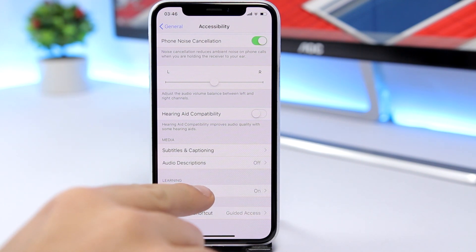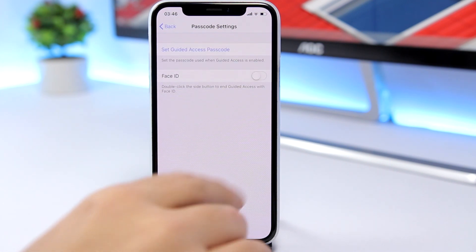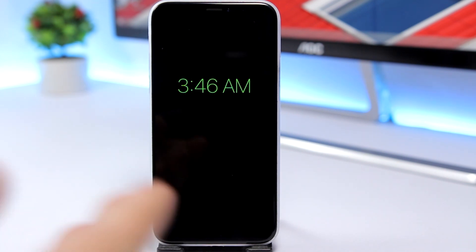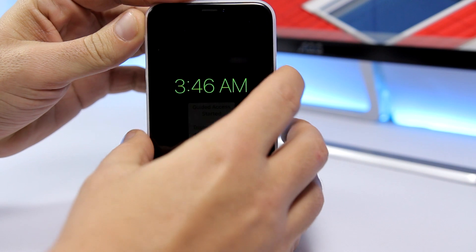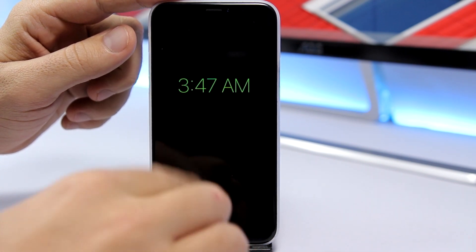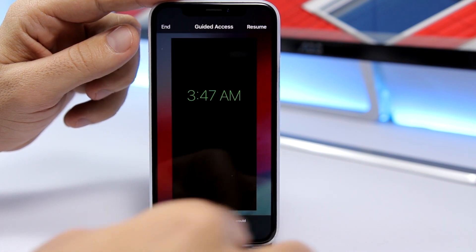Scroll down and find Guided Access, make sure you enable it, and go to Passcode Settings to set a passcode for Guided Access. Now once you turn on the always-on display and want to leave your phone on the table or go to sleep, triple press the power button to turn on Guided Access. As you can see, you cannot leave the app — it will stay like this. To remove it, triple press again and enter the passcode.